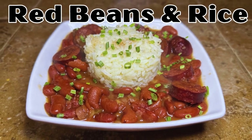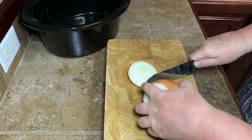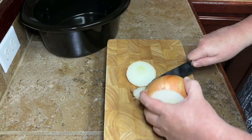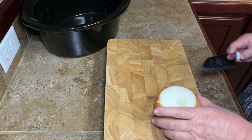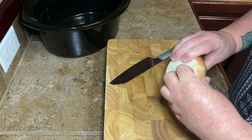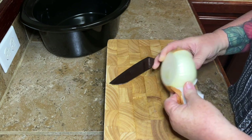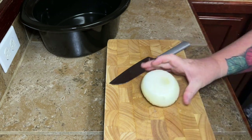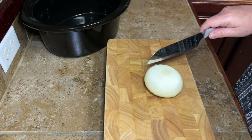Hey y'all, today we're making some delicious red beans and rice. We're gonna start out by chopping up one onion. Now I know what some of y'all are gonna be thinking when you watch this video — aren't you from South Louisiana? Why are you not using the Holy Trinity in your red beans? Well there's a couple of reasons. I do have my own way of making red beans, but that is not what this video is about.